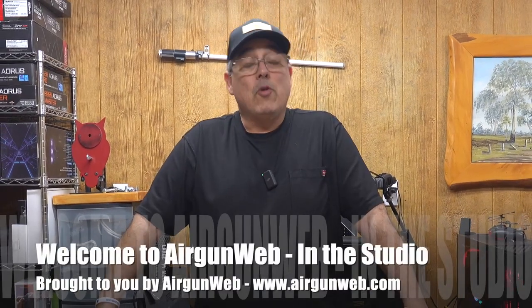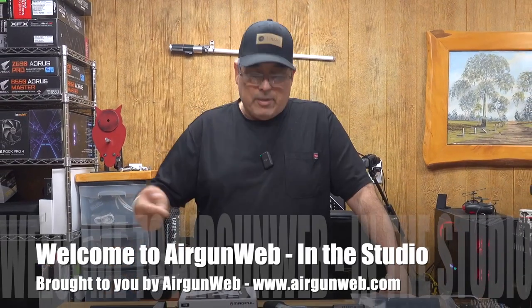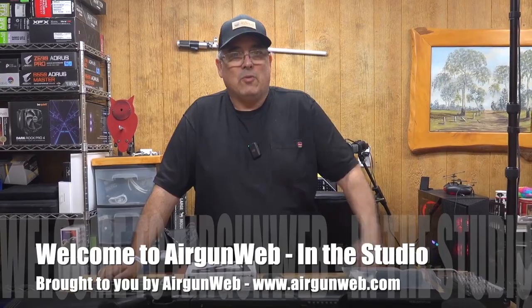Hey there guys, it's Rick Cucy here with Airgun Web — your home for old school airgun reviews where we give you the facts, not fluff. Today we're going to be taking a look at my Avenger 22 caliber. We've got some cool things planned for this one. Stay with us.